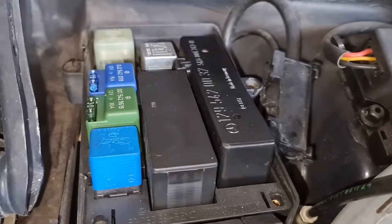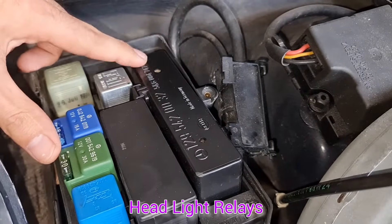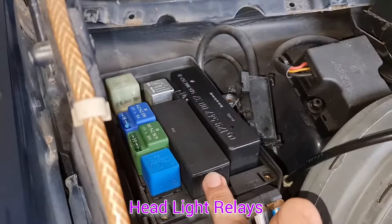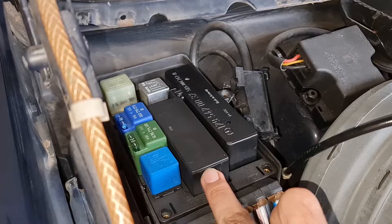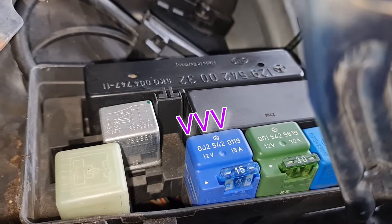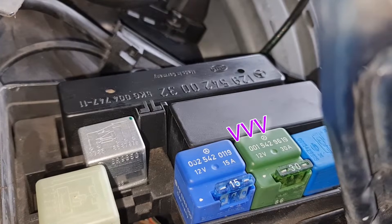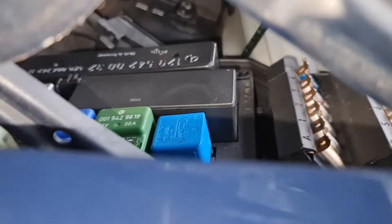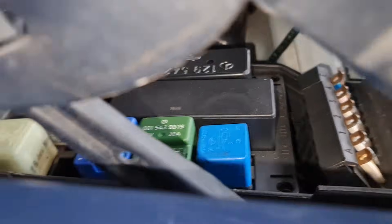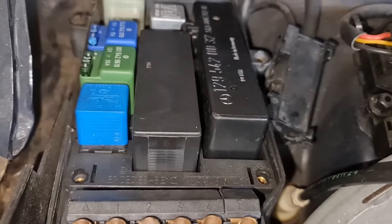The first relay here is the light relay — this belongs to all the lights relay functions. The next one is the turn signal and wiper relay. Over here is the fan relay, then the green one to the right is the fuel pump relay, and finally the blue one is the water pump relay. These are very important relays and you definitely don't want to get stranded because of them.